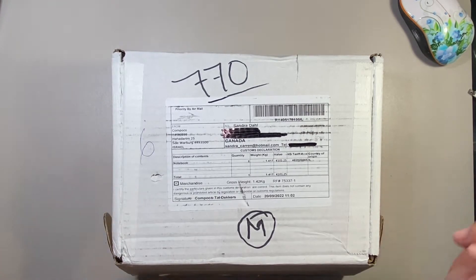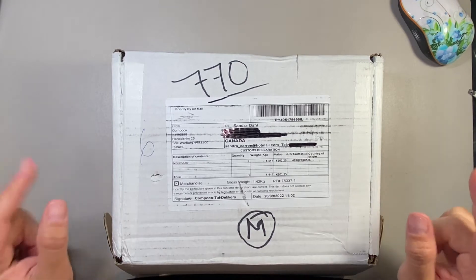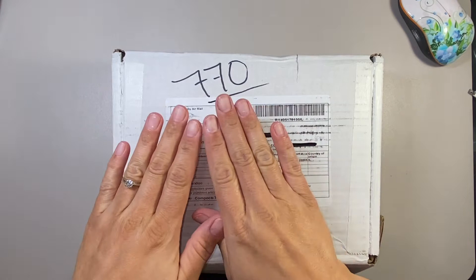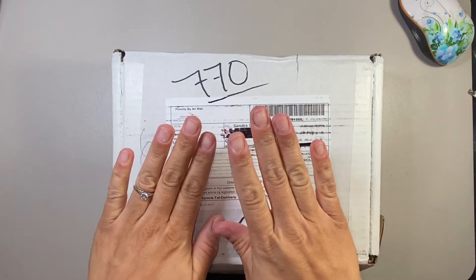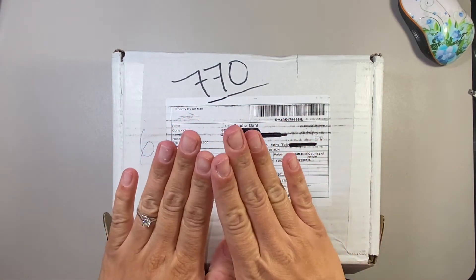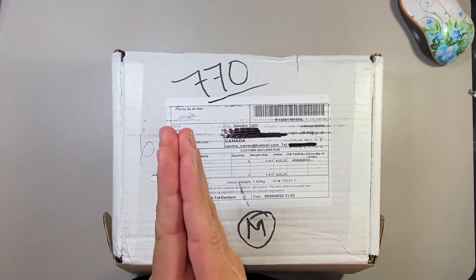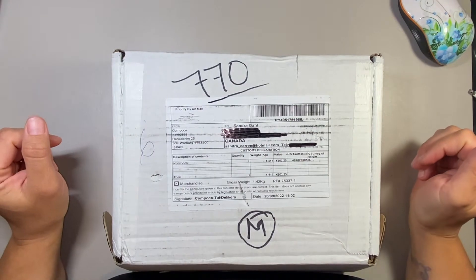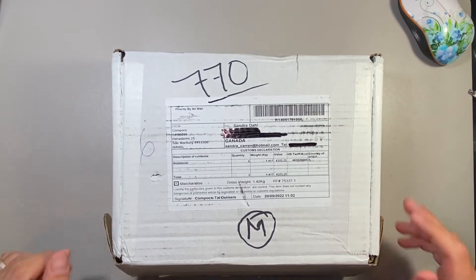So number one, my daughter is asleep, so we will not have to hear her crying — thank goodness. Number two, I did take off my nails. They are sore, and I'm just going to keep them off because my baby is coming in like two or three months. So I don't need nails. Anyway, let's get into this haul.